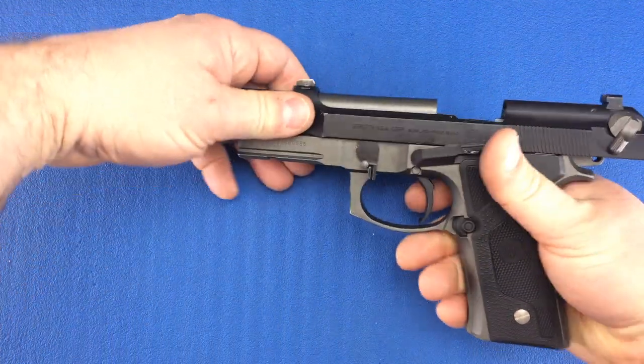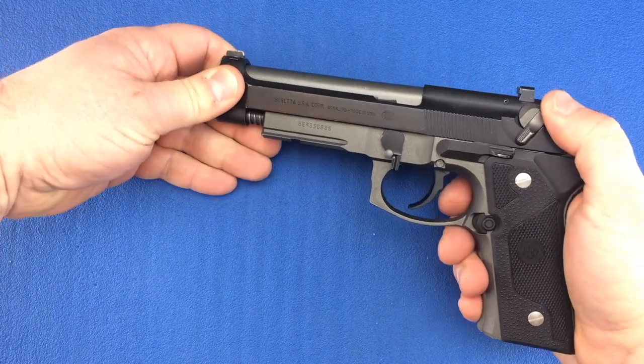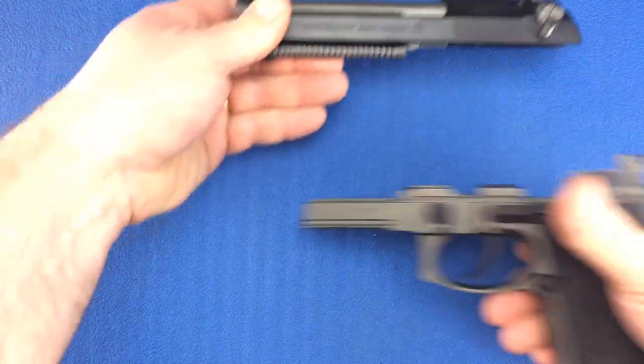Resist the temptation to press down on the slide lock. Instead, push the slide back a little to release it, and then pull the slide off the frame.